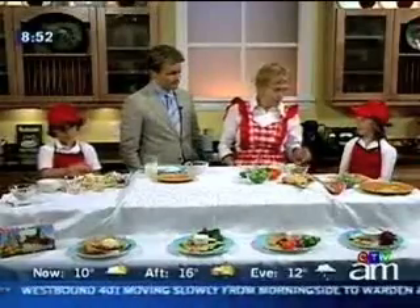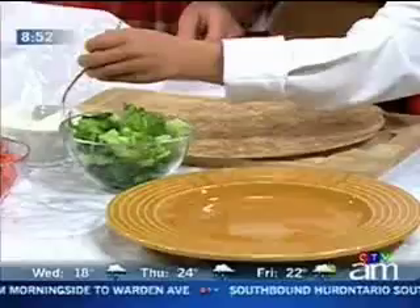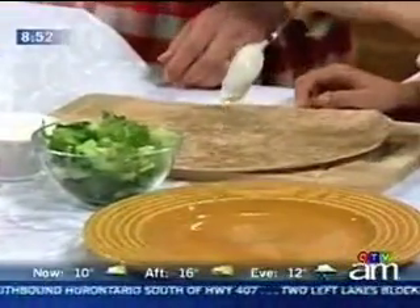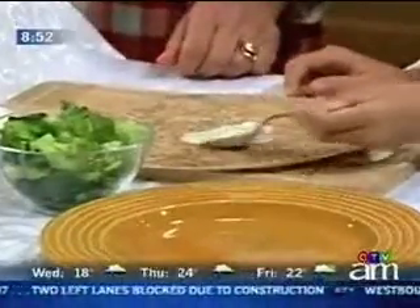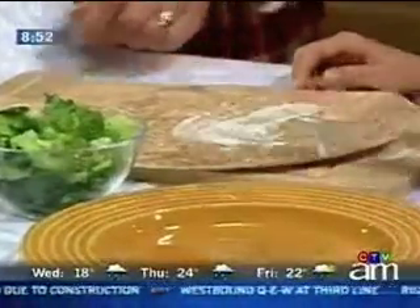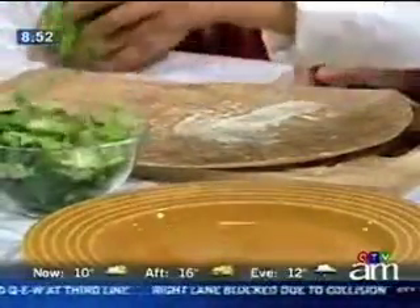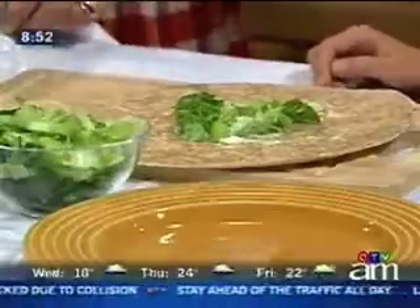So Caitlin, what we're going to do is put just a little bit of ranch dressing on there. Can you do that? Just in the middle — plop it down and spread it around with your spoon. However much you want. Then we're going to pour on some lettuce. And then we take a chicken breast.